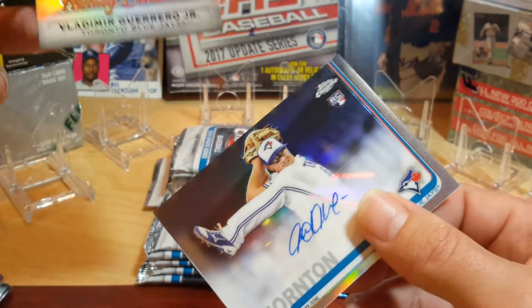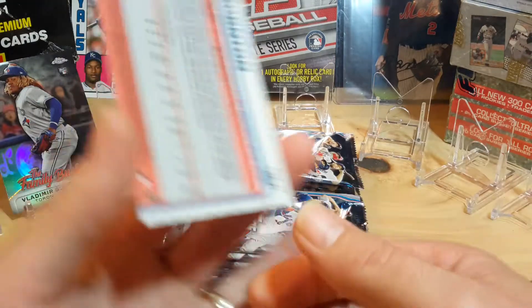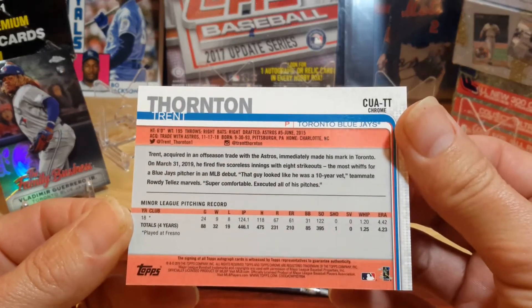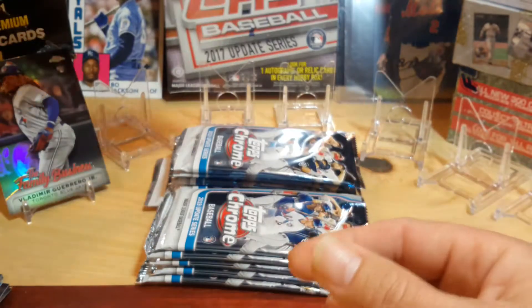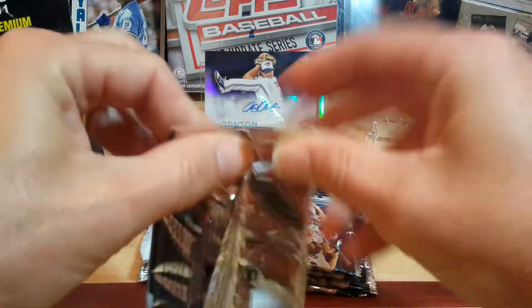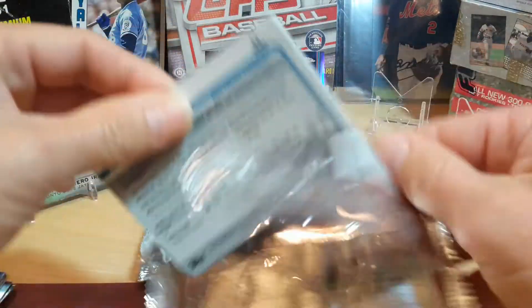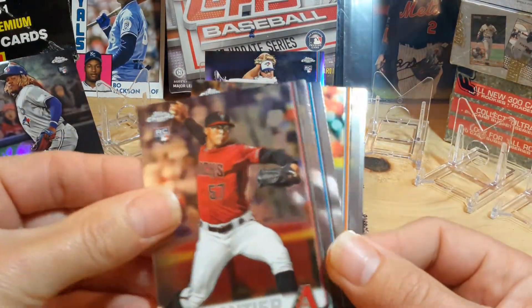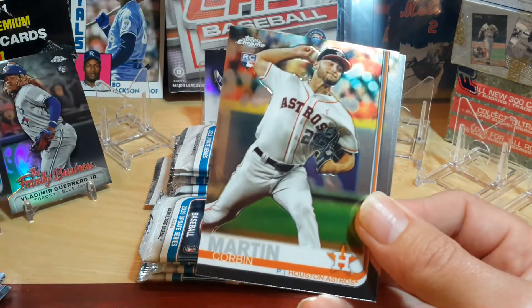Vladdy Jr. — Family Business. Let's look at this Trent Thornton a little bit. It's not numbered. ERA 4.42, so we'll put him out there either way, because getting any auto out of this is a hit in itself. It kind of sneaks up on you — I didn't even have a chance to do a sneak peek on it. Duplantier. There's a Vladdy base rookie — I'll put him over here with the other Vladdy. Corbin Martin. Josh Naylor.